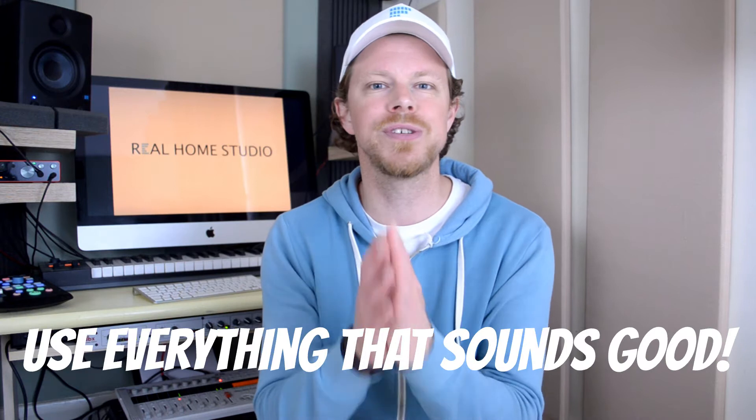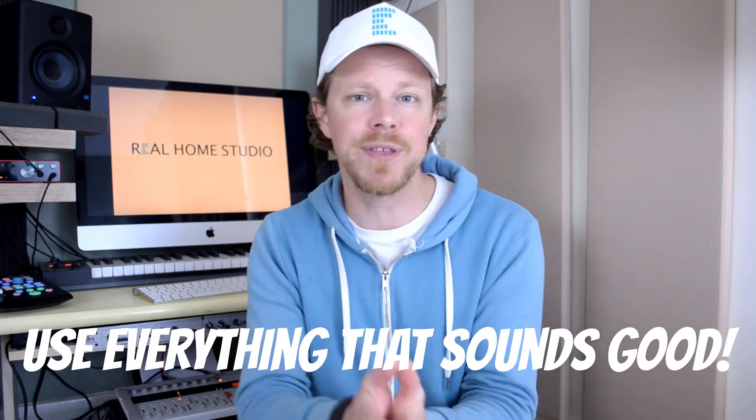My next top tip is to use and utilize absolutely everything you can to get your song and mix sounding as good as possible. It's quite easy to go down the road of being a bit snobby and say you're not going to use auto-tune or MIDI instruments and want to keep everything real and natural. Of course, if that's what you're going for, then that's cool — but if your song sounds better utilizing tools that are available, then go for it. Get the sound you want because all of your competitors are absolutely doing the same.